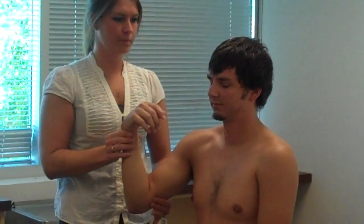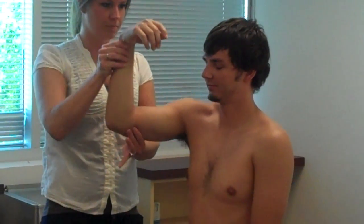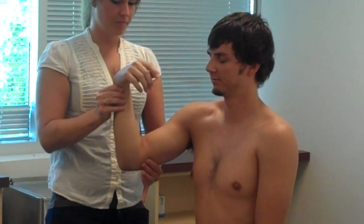Alright, close your eyes. Up. Up. Up. Down. Down. Up. Down. Okay.